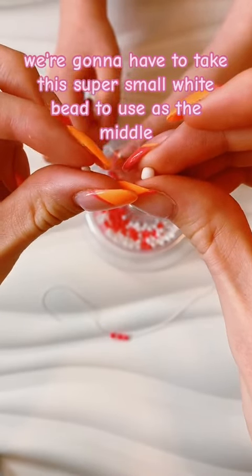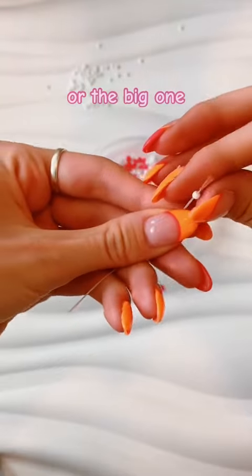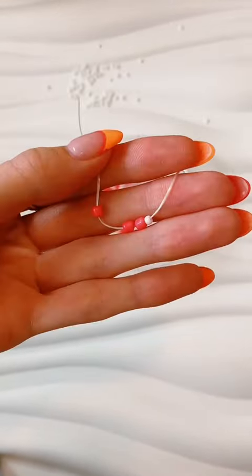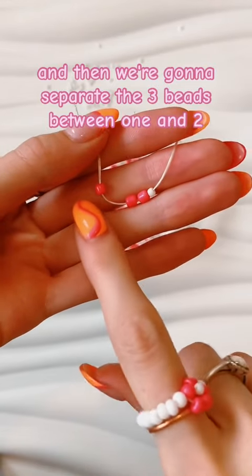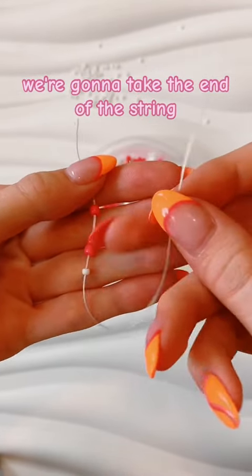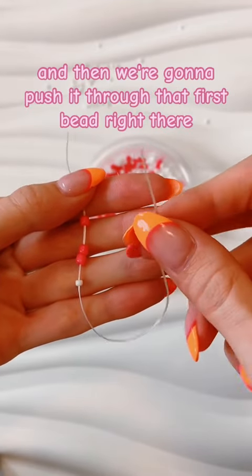...take this super small white bead to use as the middle — or the big one, it would look like that. So we're gonna go ahead and just put it on the end, and then we're gonna separate the three beads. Between one and two, we're gonna take the end of the string and then push it through.